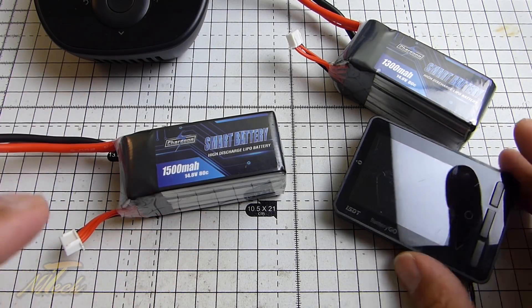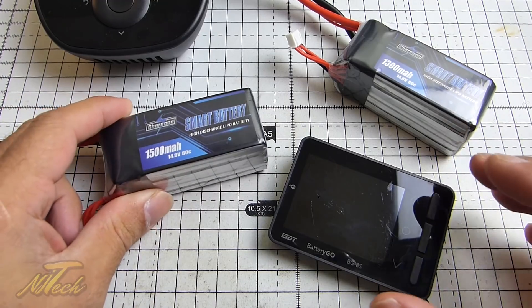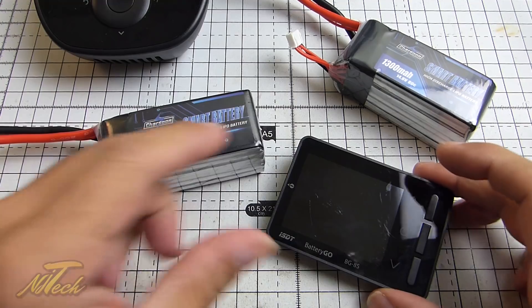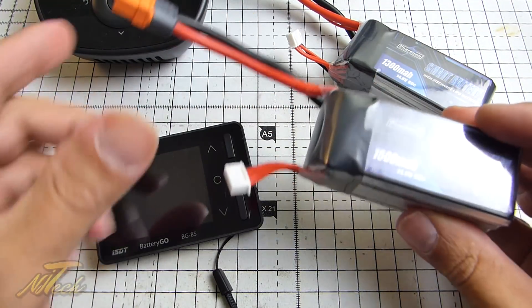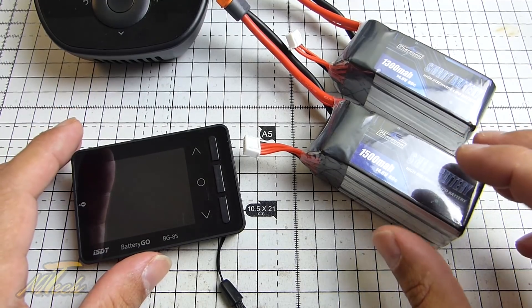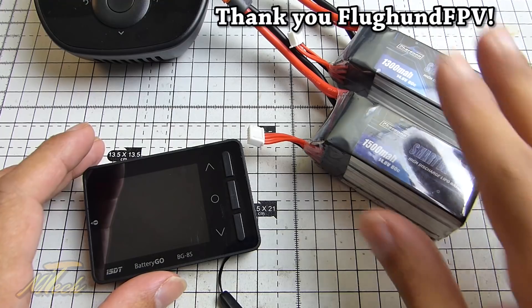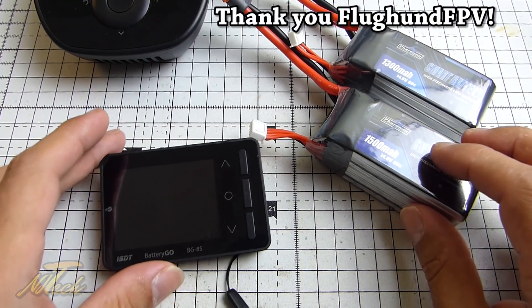Hey guys, NJ here just with an update on this smart battery that I reviewed a few hours ago. There was actually something that I didn't spot and was quite important — certainly something that requires pointing out about these smart batteries — and that is that they actually self-discharge. I must give a shout out to a commenter on that video, so a big thanks to him for bringing this to my attention.